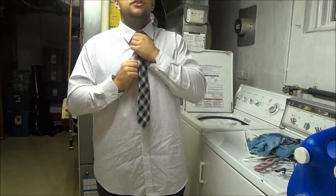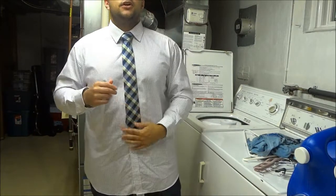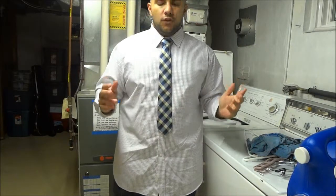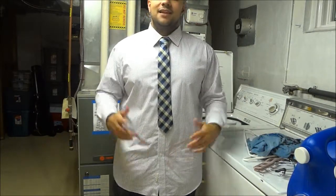Make any final adjustments and you're good to go. And that is how you tie a tie with a full Windsor knot. Thanks for watching.